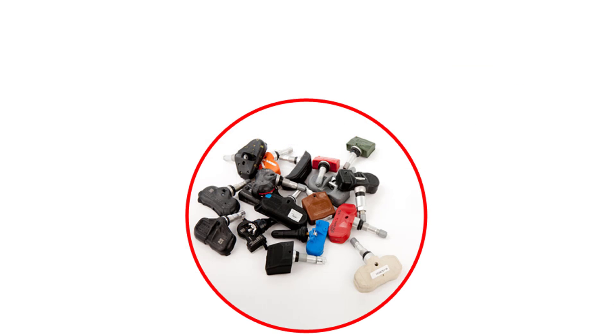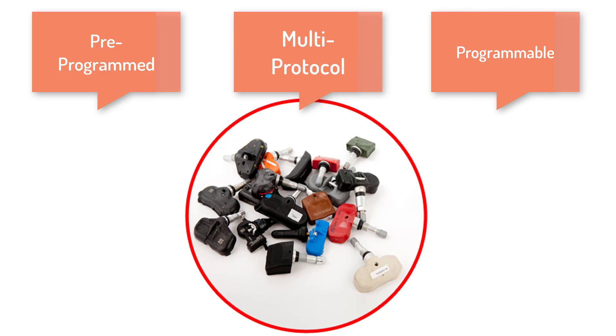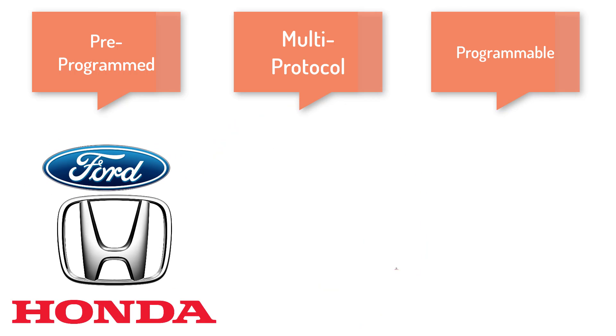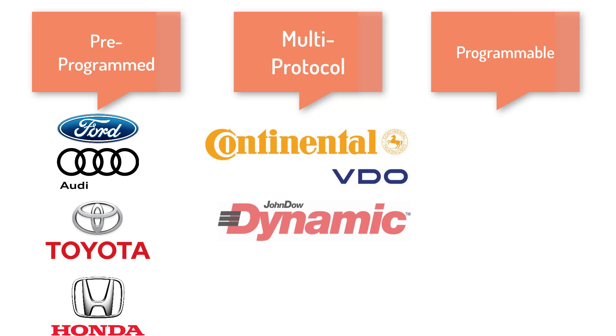Sensors fall into three different categories: pre-programmed, multi-protocol, and programmable sensors. A pre-programmed sensor would be an OE sensor — these sensors are programmed for a specific vehicle and a specific frequency. A multi-protocol sensor is a sensor that is open to multiple frequency variations and can fit multiple vehicles. These types of sensors include Vido Continental, John Dow Dynamic, and Oratec.